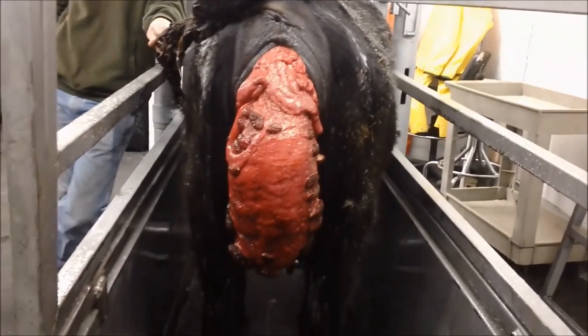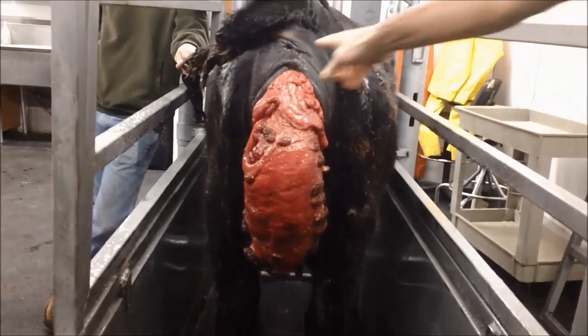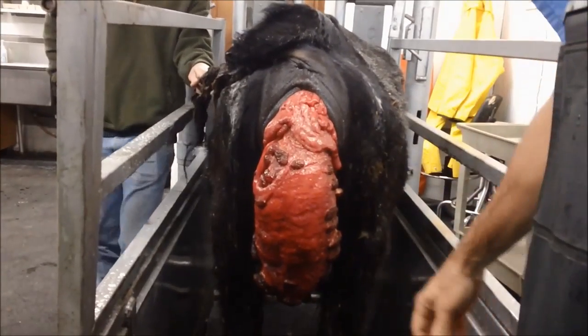Uterine prolapse on a cow — on a heifer, I'm assuming. Yep, uterine prolapse. So this is her uterus that is prolapsed out, and we're going to try and get it back in here.